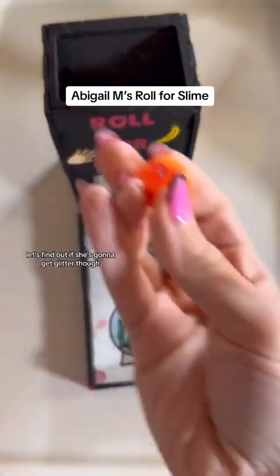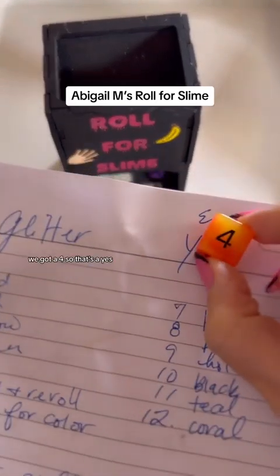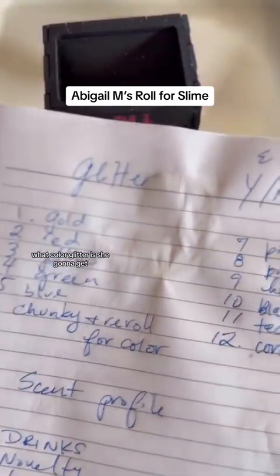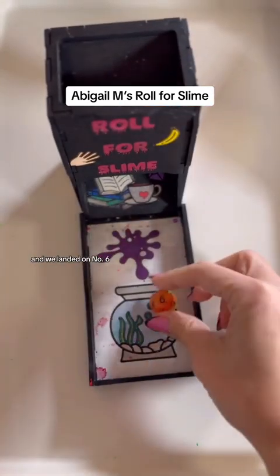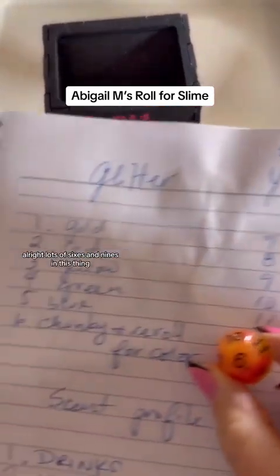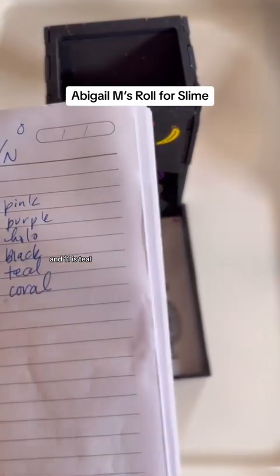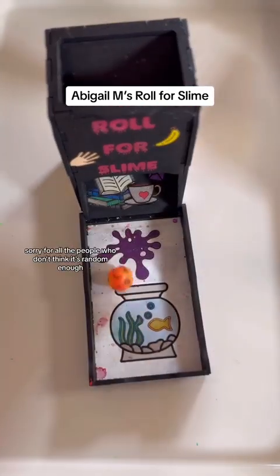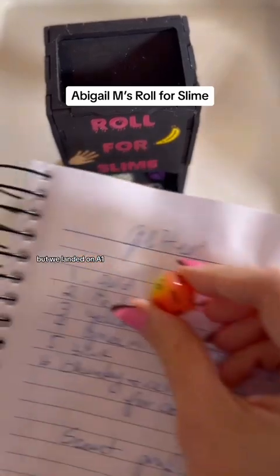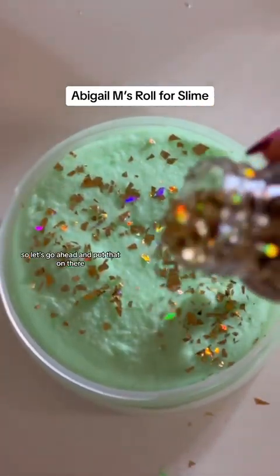Let's find out if she's going to get glitter. We've got to roll for yes or no on glitter — yes is even and odd is no. We've got a four, so that's a yes. What color glitter is she going to get? We landed on number six, and it's a chunky re-roll for color. We landed on 11, and 11 is teal — but we don't have chunky teal, so we're going to re-roll that. We landed on a one, which is gold. I do have chunky gold, so let's put that on there. I like this color palette, it's fun.